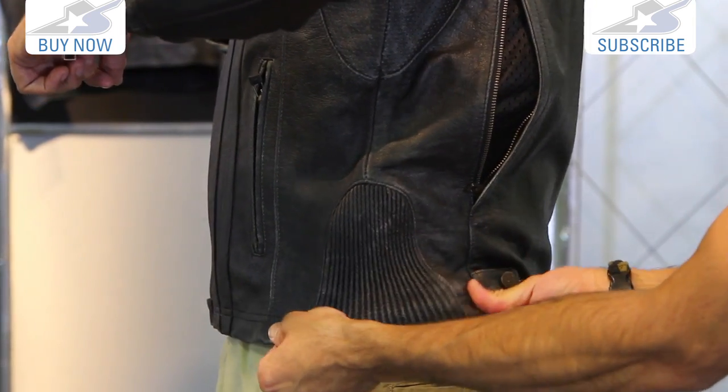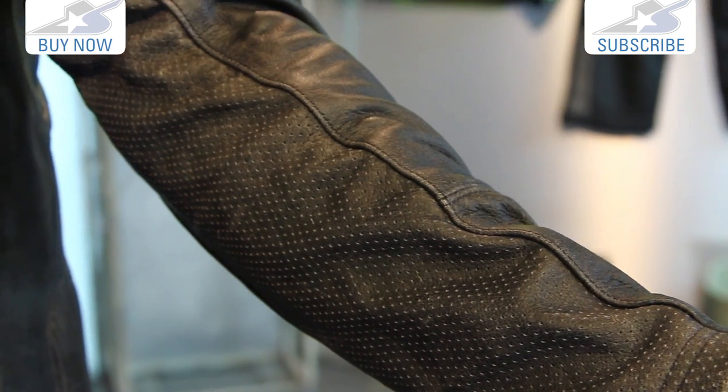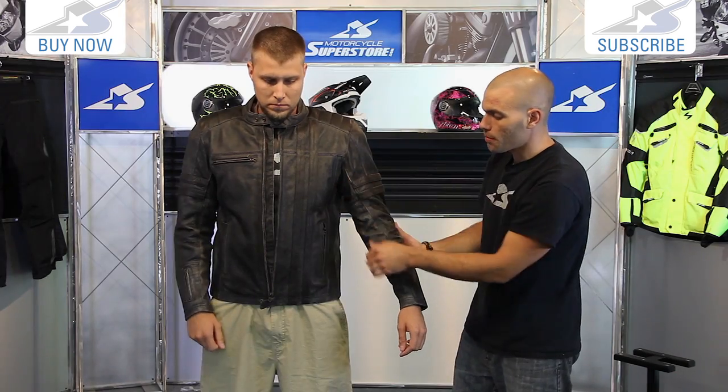Those expansion gussets are really going to help with a little bit more mobility. Also under the arms you'll notice perforation — so we're talking about trying to get rid of some of that heat. There's nice perforation all through the leather jacket on the underside of the arms and in the armpit.